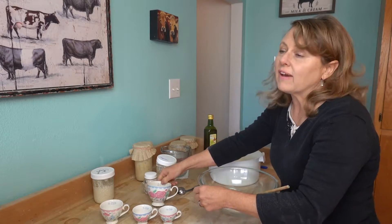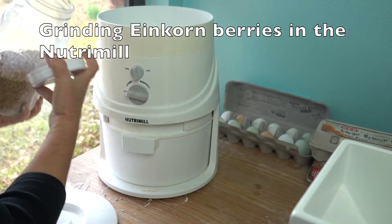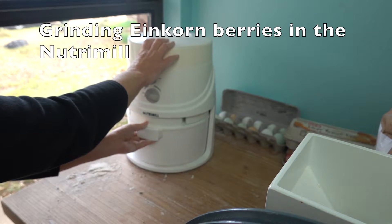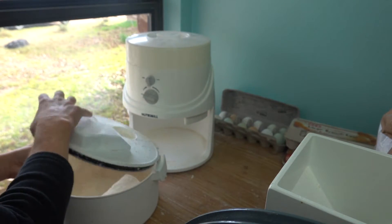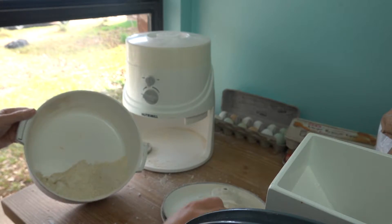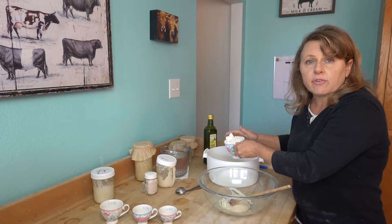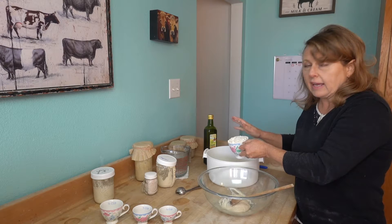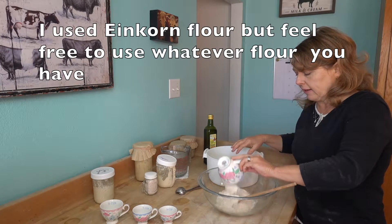You're going to need a cup of einkorn flour. All flours are different and have different levels of hydration, so you're just going to have to adjust the amount of flour you add based on the age of the flour and what type. So we're putting a cup of einkorn flour.